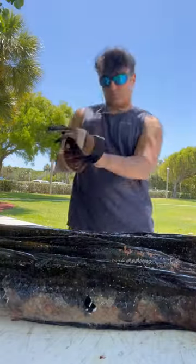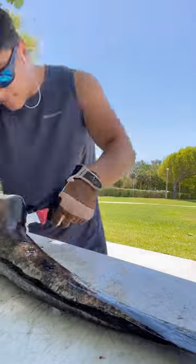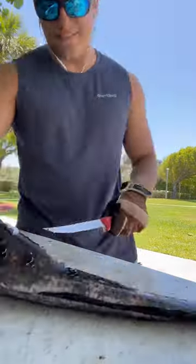To fillet a snakehead is a lot like filleting any other fish. What you're gonna do is find that first fin on the side of its body and cut all the way down to its spine. You're gonna follow that up by bringing the knife all the way down the length of its body.